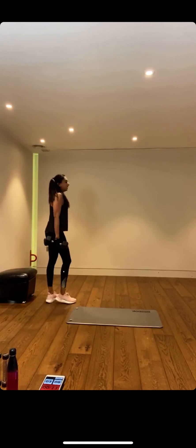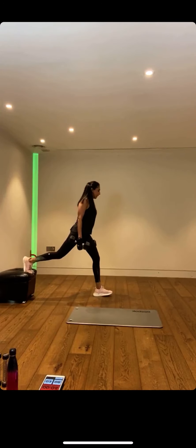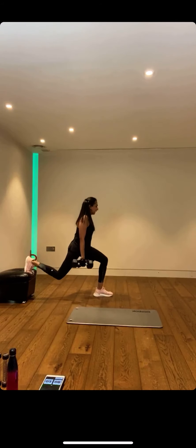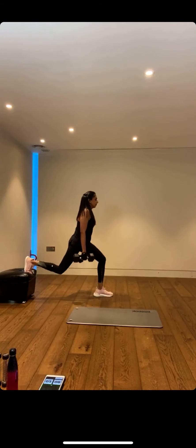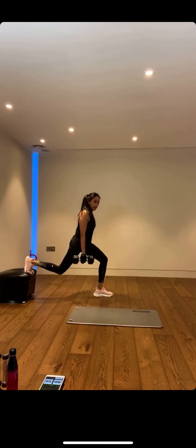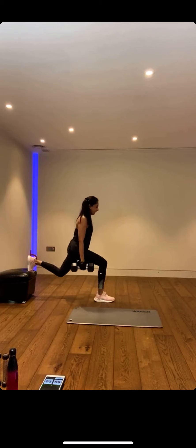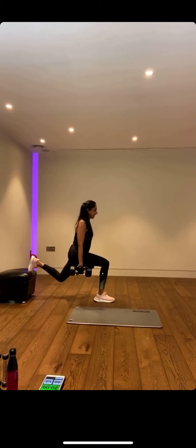Bulgarian split squats — shall we add some weight? I'm going to add a little bit of weight. This is where you can progress. We've got one leg — let's get in position, coming gently forward. 20 seconds: down and squeeze up, big exhale as we come up. And swap sides — we are nearly there. Last few on this side. Down and up — I can feel this, it's such a good burn. That lactic acid — we are working hard, getting stronger.